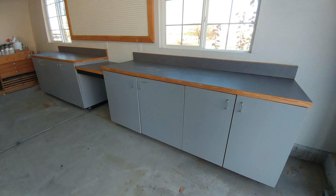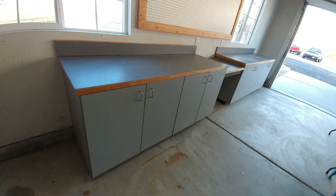What a difference between what we had before and what our friends at Lone Pine Cabinet created for us. The cabinet set looks great, it's highly functional, and it'll keep our storage items high and dry.